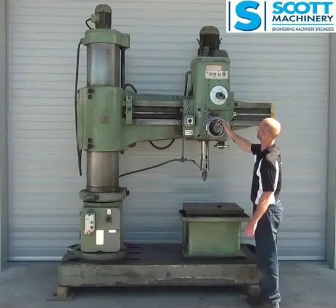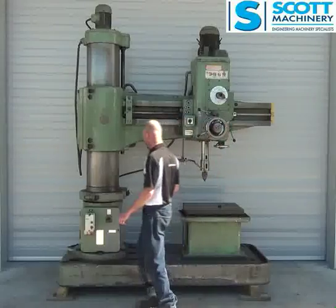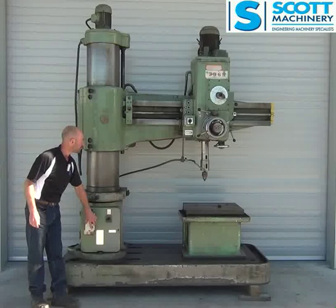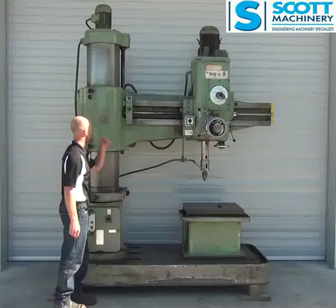All the feeds working. I'll put some power on to the coolant pump. That's the coolant pump ticking over there. No fluid in it, but it's got the hose etc.